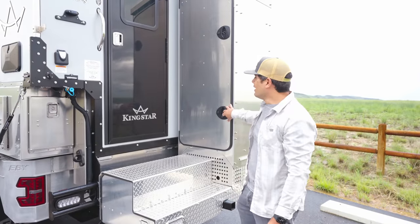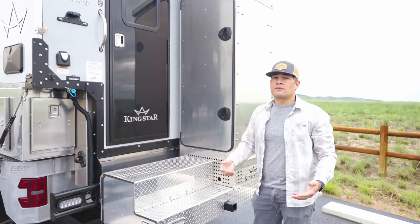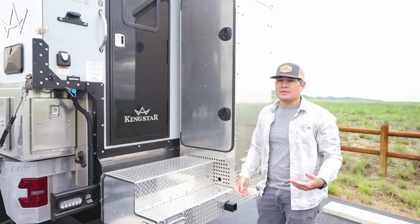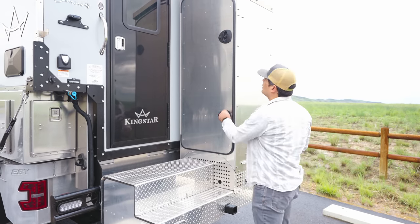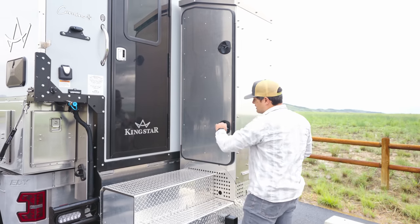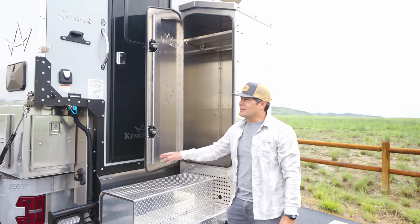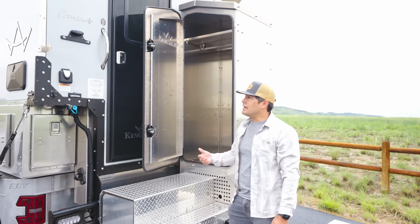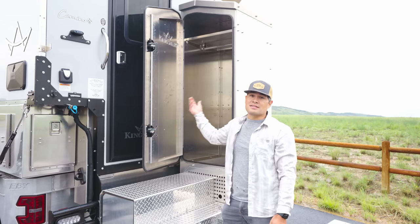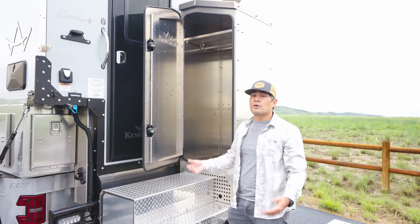Stepping over a bit, this is the rack tower. Since we're on the road full time, we wanted as much storage as possible — the garage, side storage, Rack Pack, and now the rack tower. We have an excessive amount of storage; we're not entirely sure what to put in here yet. Probably skis, snowboards, wet gear, or muddy mountain bike gear. It could essentially be an external closet for whatever you need.